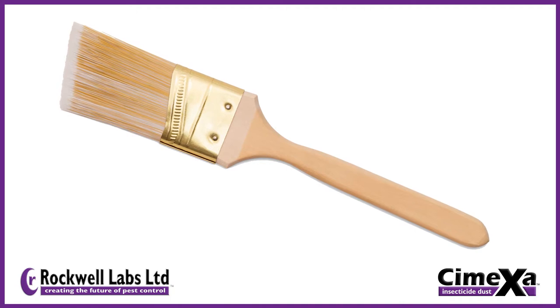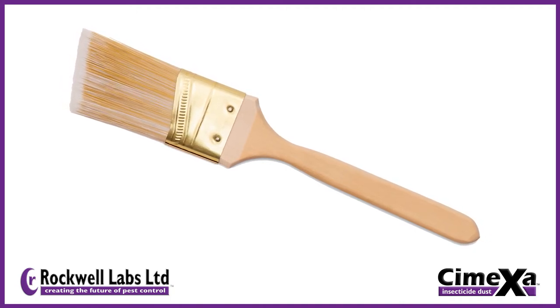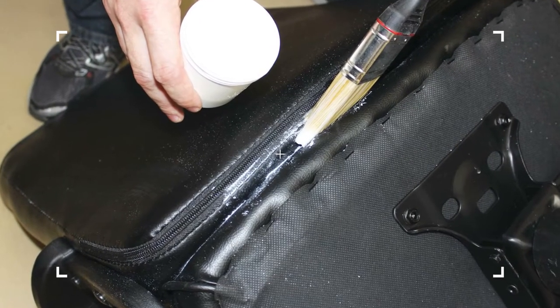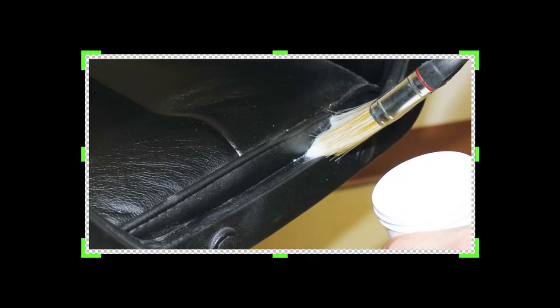One of the cheapest, easiest, and most effective application methods to use with Symexa is a one and a half to two inch angled sash paintbrush. Because Symexa is such a light dust, using a paintbrush gives you precise control on where the dust is applied while minimizing airborne particles.